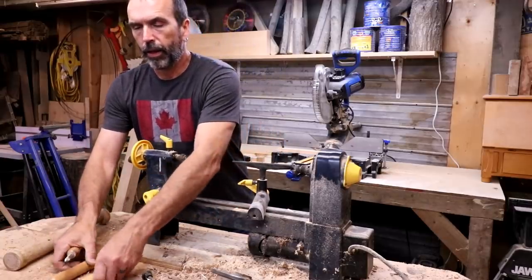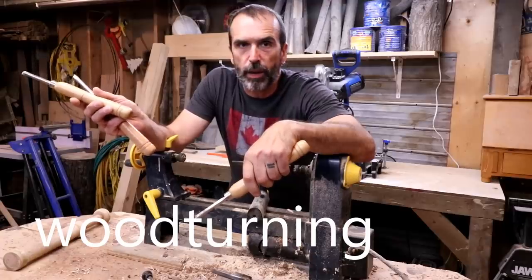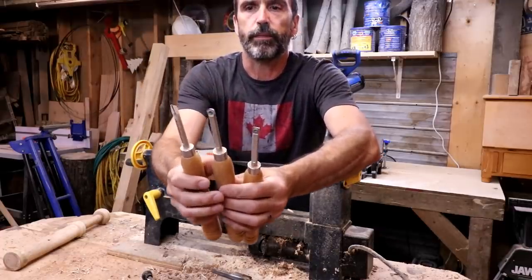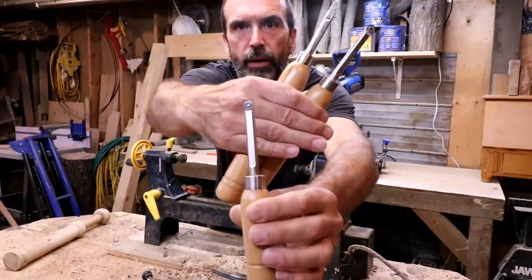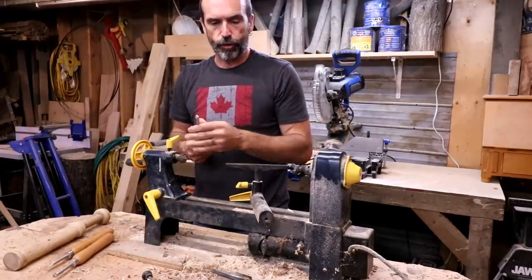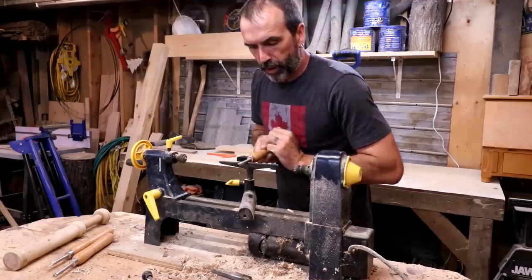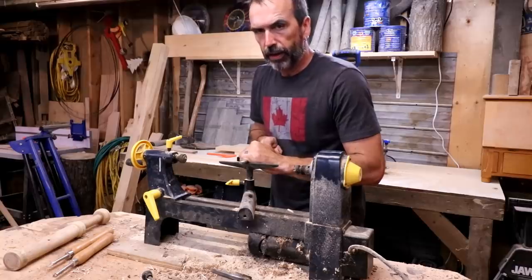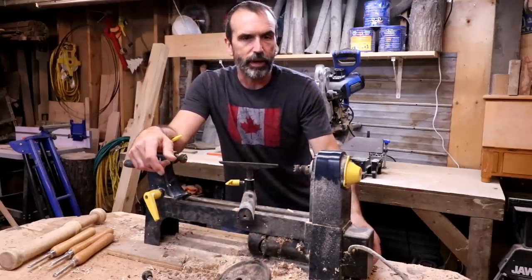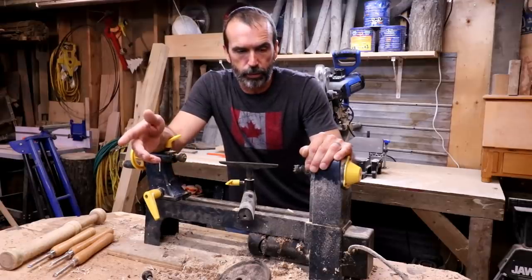I want to show you something: I have high-speed steel lathe chisels, but if you want to get into lathe turning and you're scared of sharpening them — you don't want to buy grinders and jigs — carbide tips are a game changer. I have a rough-out square one, a round one for contouring, and a detail one for cutting in. If you have no experience you can still be turning wood within half an hour. They go flat on the rest and you push them straight in — no finding angles. This lathe will probably end up as a buffing wheel, but watch for more turning in the future with a better lathe.